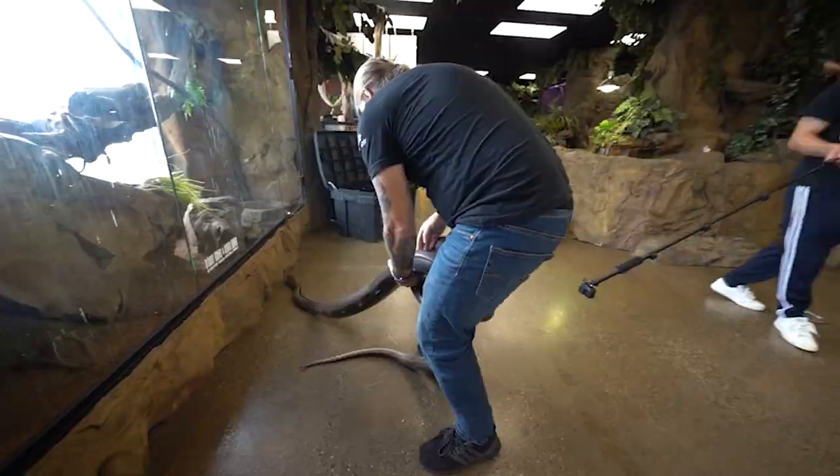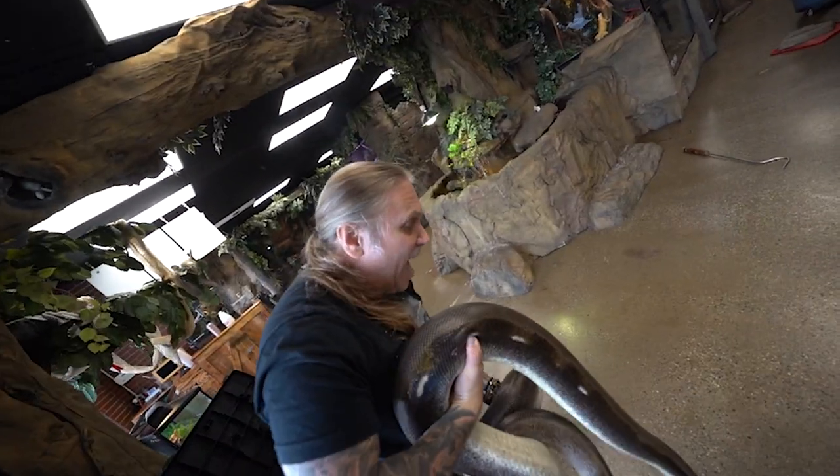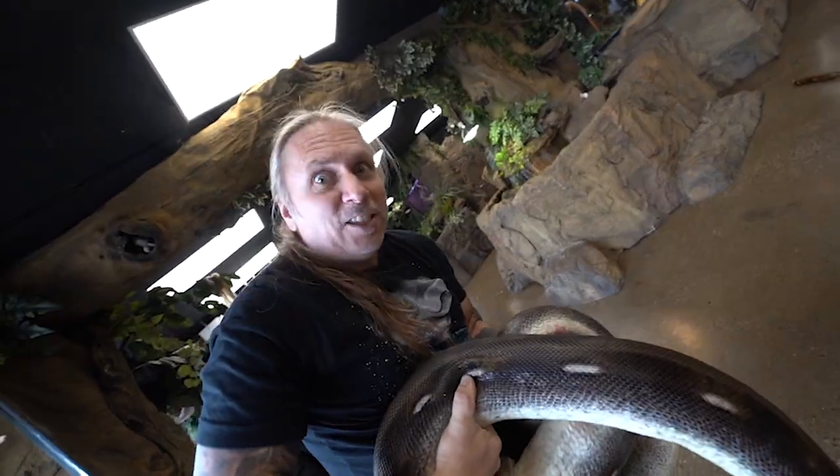Now he's wrapping around me — that is not what I wanted. I don't want him to anchor on me. He's starting to wear down now. There he is. That's how you handle a pretty defensive snake like Titan.